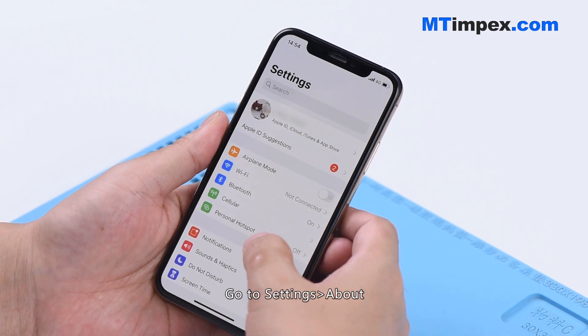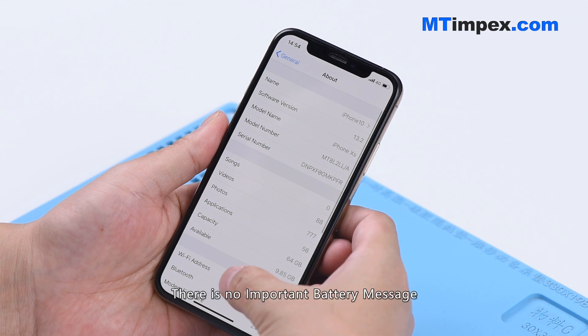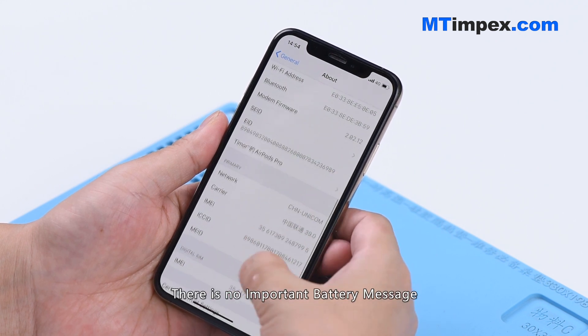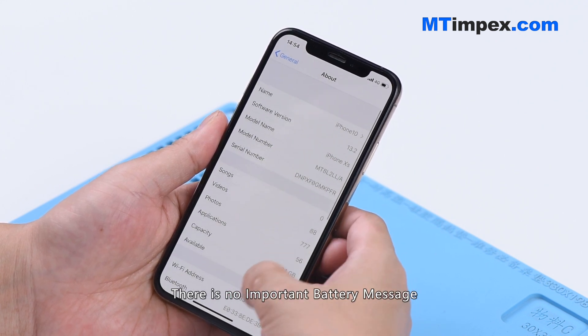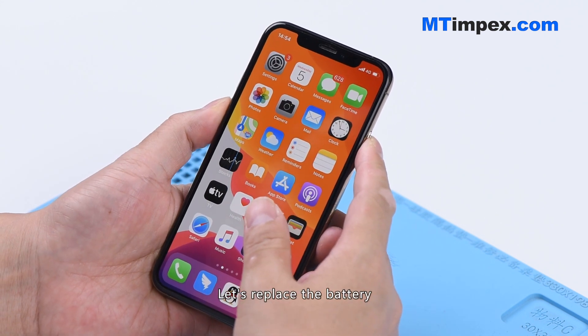Go to Settings > About. There is no important battery message. Let's replace the battery.